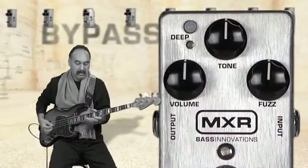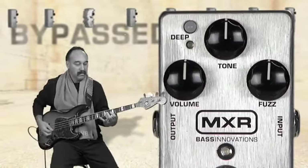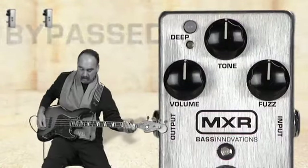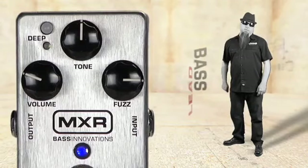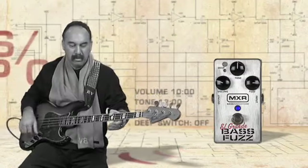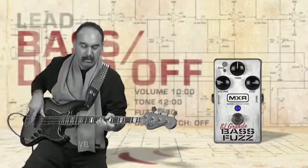Here it is bypassed. Now with the El Grande Bass Fuzz, let's start with a lead bass deep switch off setting to get a feel for what this baby can do. Now let's check out the same setting with the deep switch engaged to see what it can add to the tone.